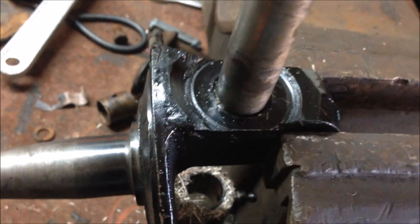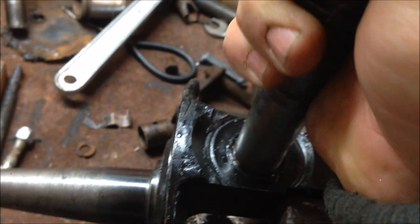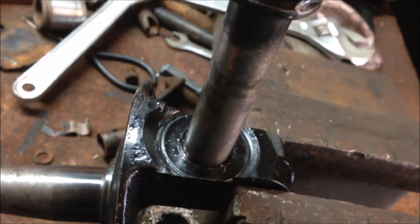I've got a fairly snug fit in there now, so I'm happy with that. That'll do me. It's got to be done for all four.